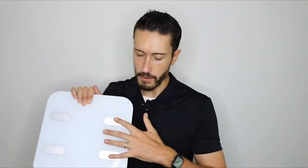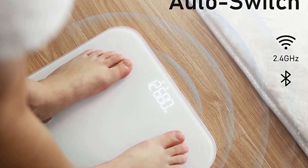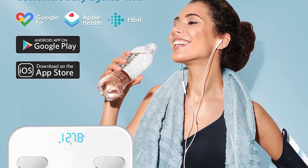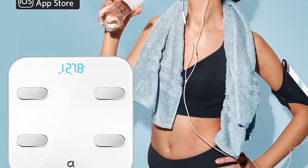We also like that the R-Belief app clearly shows where each of your measurements lies relative to a healthy range. If you prioritize affordability, reliable connectivity, and the number of metrics your smart scale supports, the R-Belief Smart Fitness Scale should be at the top of your list.